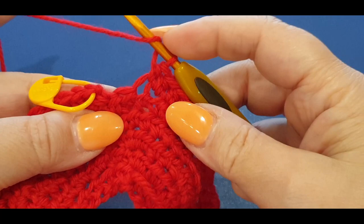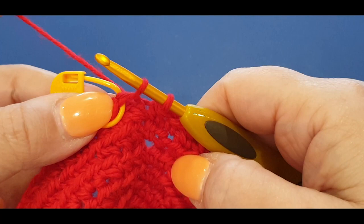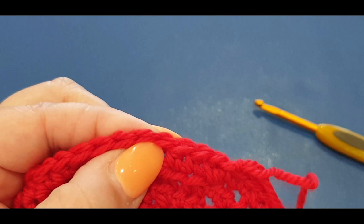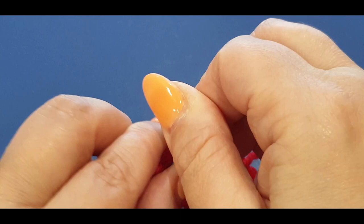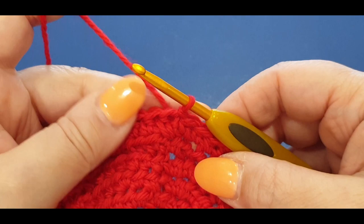At the end of the row, do your last half double then slip stitch into your first stitch where the stitch marker is - take it out. Now lift up your loop - you need a second stitch marker. Skip one, two stitches and pop the stitch marker into the third stitch. This is where our slip stitch is - we went one, two, and placed the stitch marker in the third stitch.